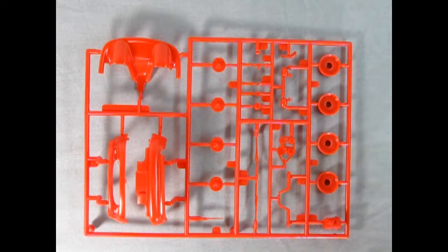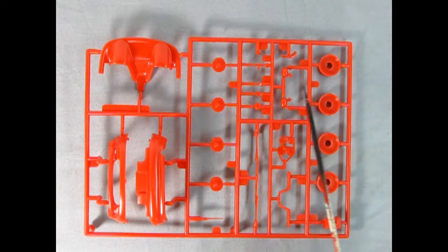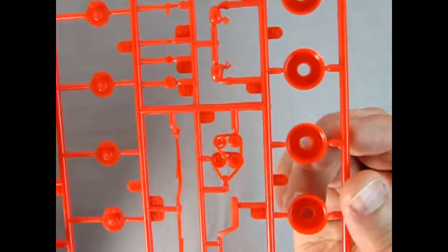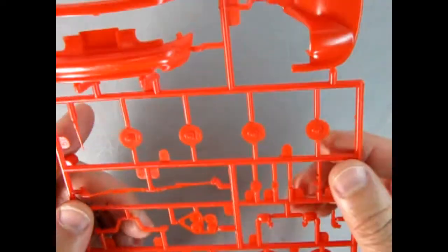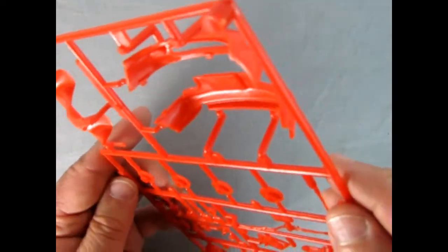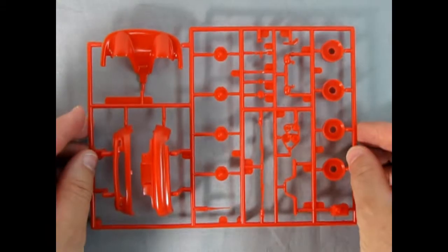On this parts tree we get the custom front end pieces and the custom piece for in between the seats. There's all our disc brake rotors, the little antenna, windshield wipers, armrests, the battery, mirrors, and our brake lever. Again really excellent work — looks just like the real thing, only smaller. Not too bad on the mold marks. Again really excellent work from Revell.